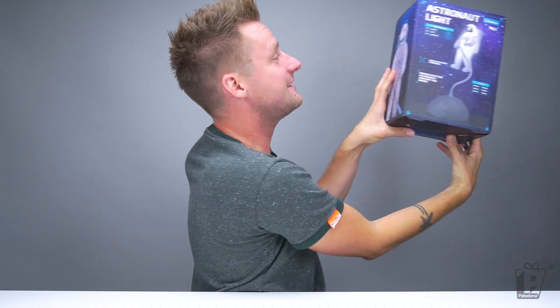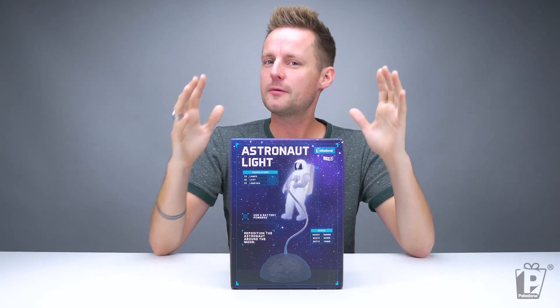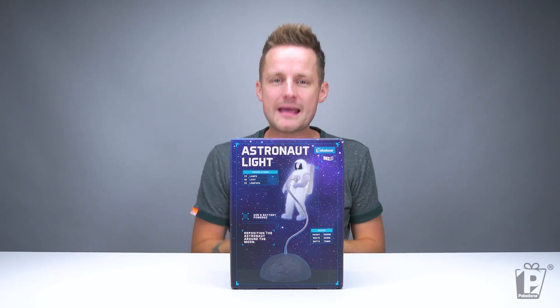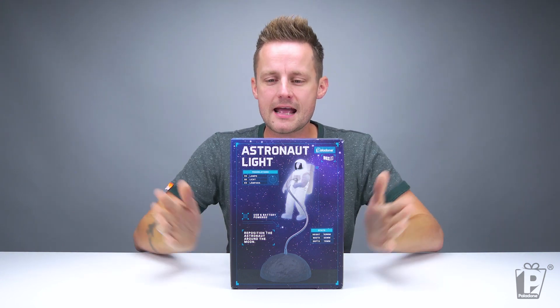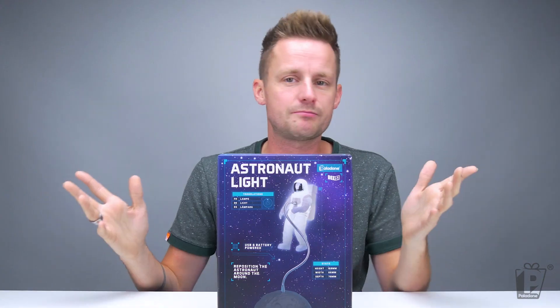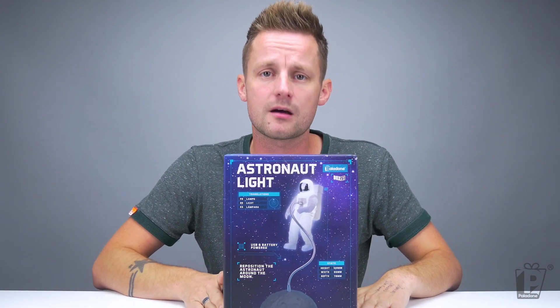We are going to show you a brand new light today, and that light is... the astronaut light. Space is always a trend for Paladone - we're always developing products around it. But right now there seems to be a bit of a peak, a bit more interest in the subject, and that is why this is perfect timing. This is the astronaut light, USB or battery powered. There he is - the spaceman.